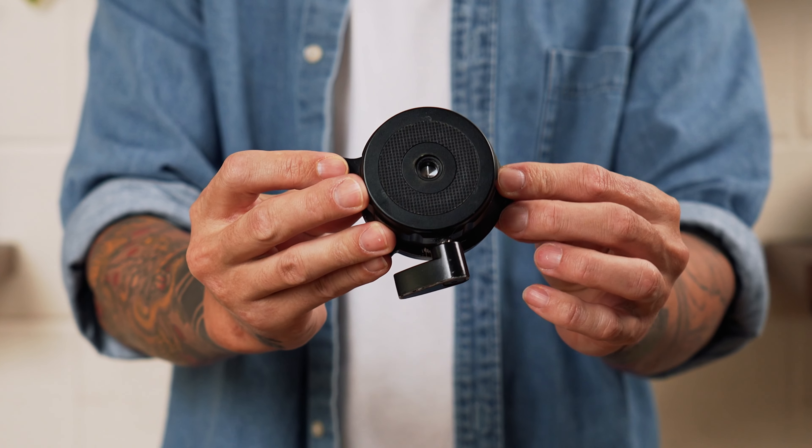The best tripod for cooking videos will have these five features. There's actually a sixth feature that I forgot — it doesn't come with every tripod, but there is an accessory you can buy to add it, and I'll share that at the end.